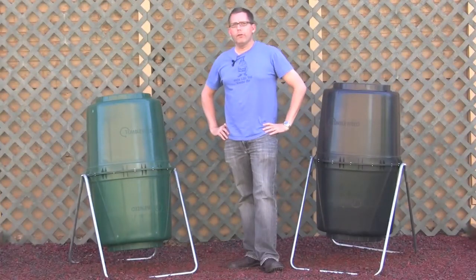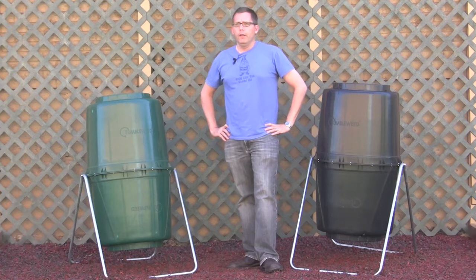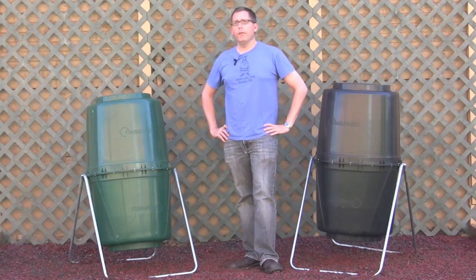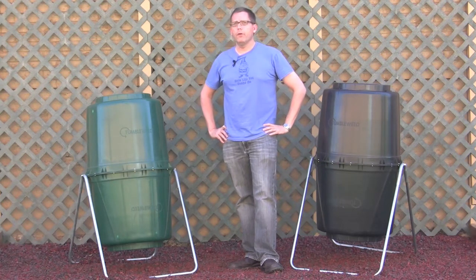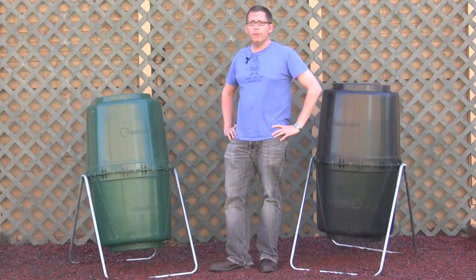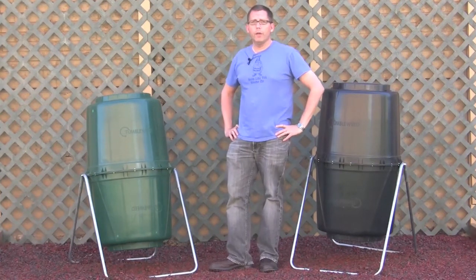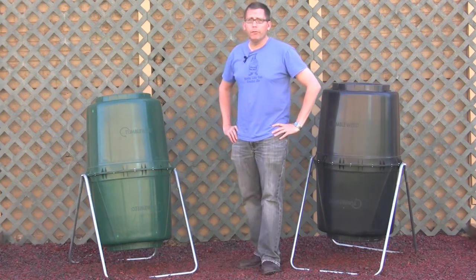Hi, this is Lars with compostinstructions.com, and today we're going to talk about an issue that people in the southern part of the country might be familiar with. It's fire ants. And what do you do if you get fire ants in your compost? Well, usually if you have fire ants in your compost, it means you've got too many carbon-rich materials and maybe not enough nitrogen-rich materials, and your compost is dried out.